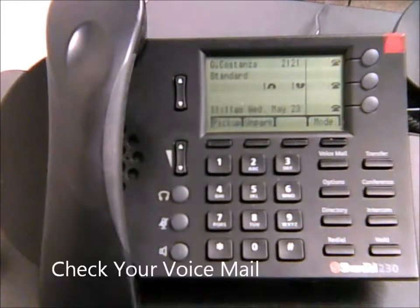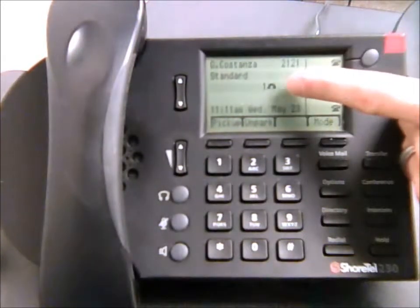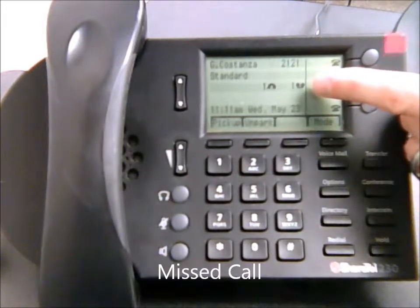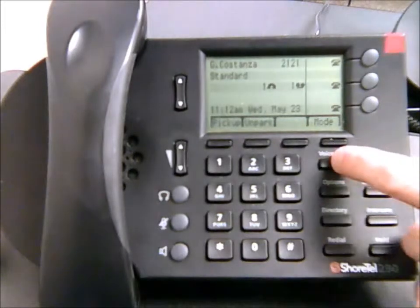You'll know when you have a voicemail because the red light will begin blinking in the upper right-hand corner of your phone. You'll also see displayed a symbol that shows you missed a call, and another that shows how many voicemails you have waiting. To check it, just hit the voicemail button.